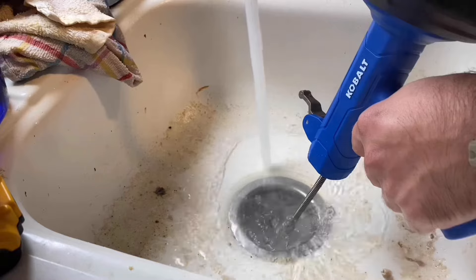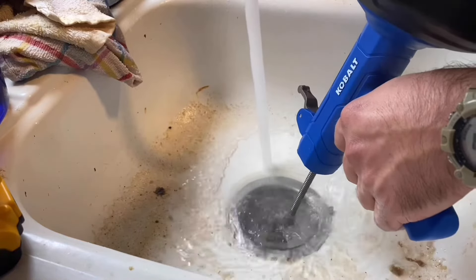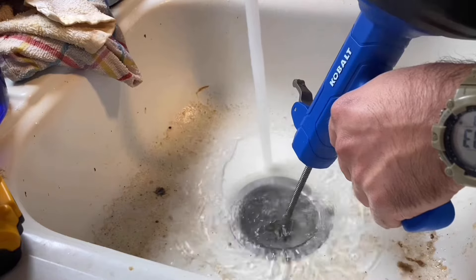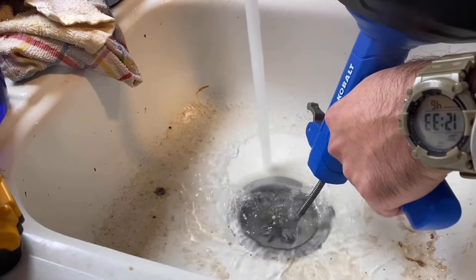We've got to be careful when you're putting stuff down in this sink — it does not have a garbage disposal, a washing machine, or a dishwasher. So this most likely was just grease and food. I'm going to run hot water for 15 to 20, maybe even 30 minutes.